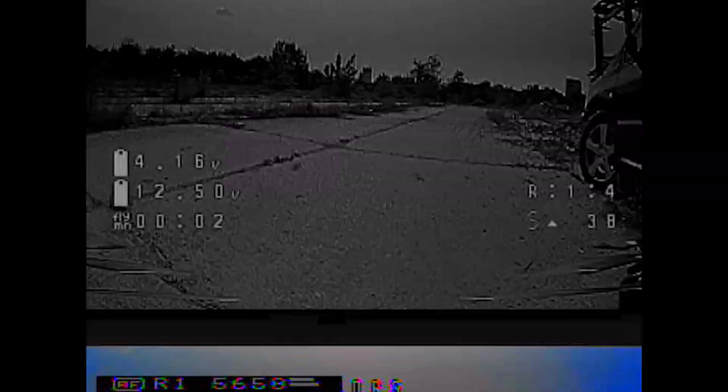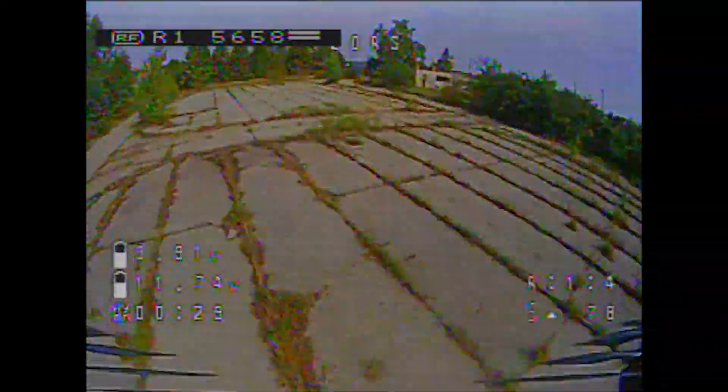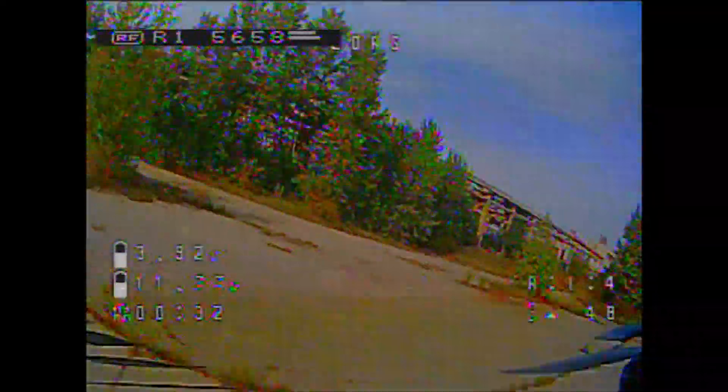Now we're going to go ahead and test out the iFLY little toothpick. This is running 4,200kV motors and it's supposed to run 4S, because it just feels like an 8,000kV motor on 2S right now. The tune's really nice and really smooth — it doesn't seem like it has jello currently. You can see it's not a speed demon, but it might just be very efficient. It's really well-tuned and it turns really sharply.